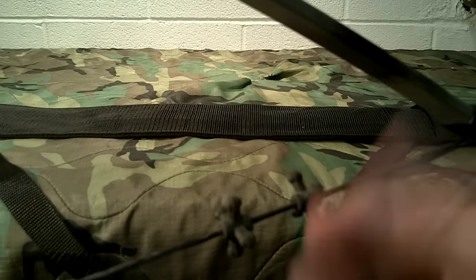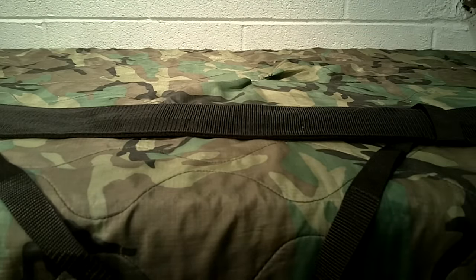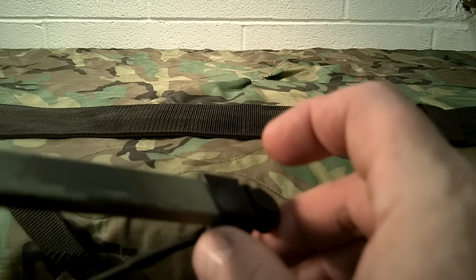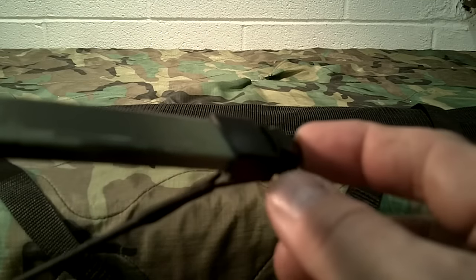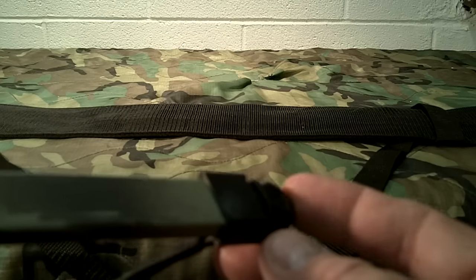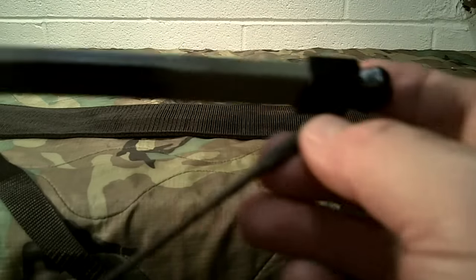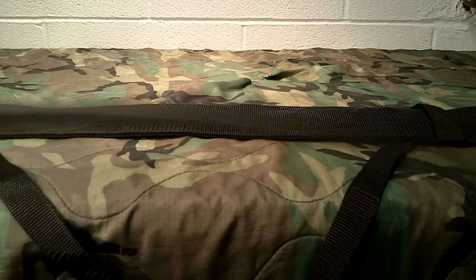I've also got bow jacks on the string - you could use any kind, or even make some out of puff balls. One improvement on this bow: the end pieces where the string rides used to be raw fiberglass with notches cut in it, but they've since added pieces very similar to those found on crossbows. It's much more commercial-looking, fits well, and is a great improvement. This company has made small improvements over time.